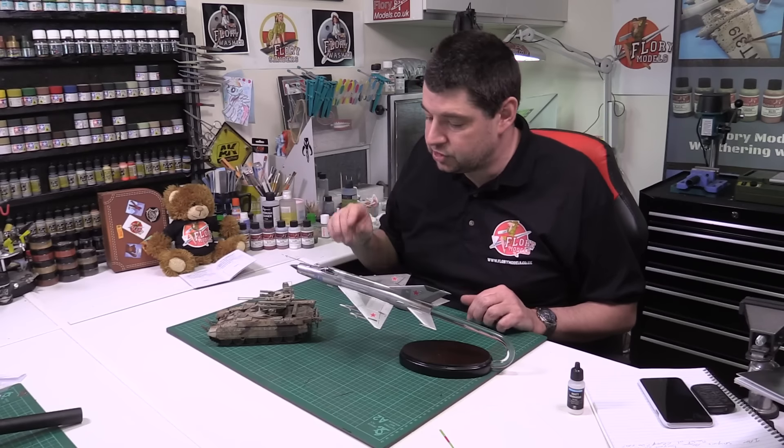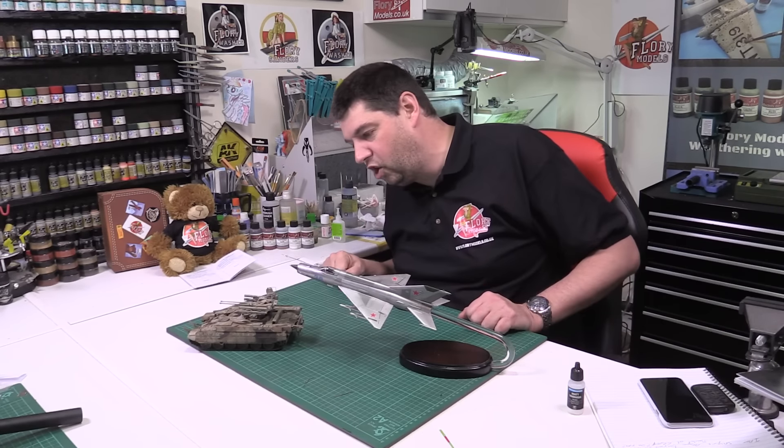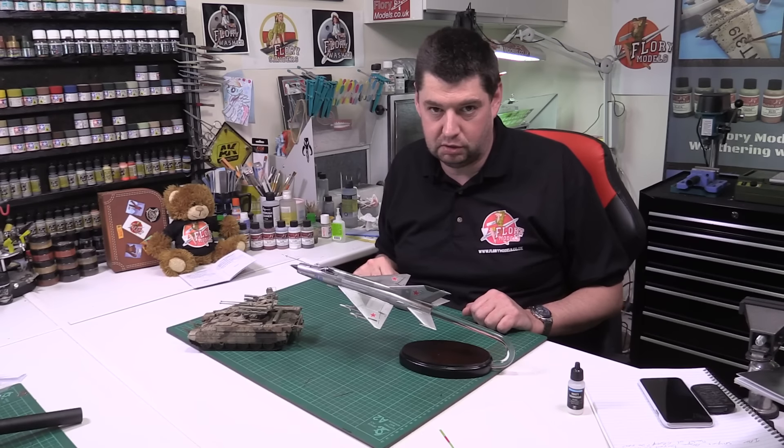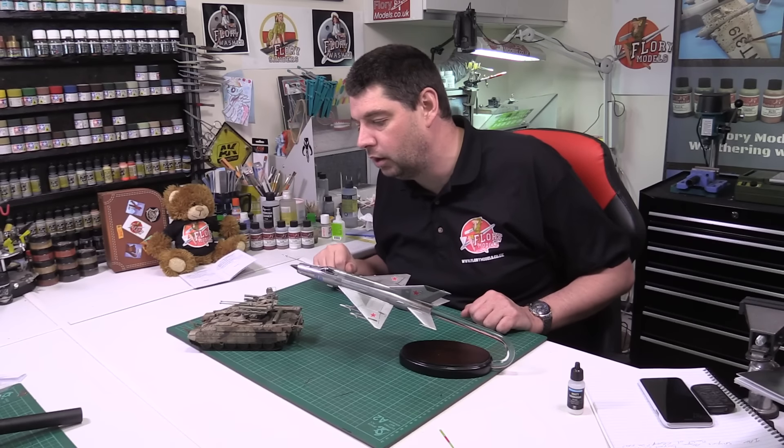We also talk about putting it down with an airbrush, taking it off with an airbrush, doing it with a brush, and all those different techniques you can do with the wash. So really pushing on with the Terminator, which is now looking very nice and grimy. For all those people saying it's far too light and needs darkening — that's why I did it light, you have to allow for it.